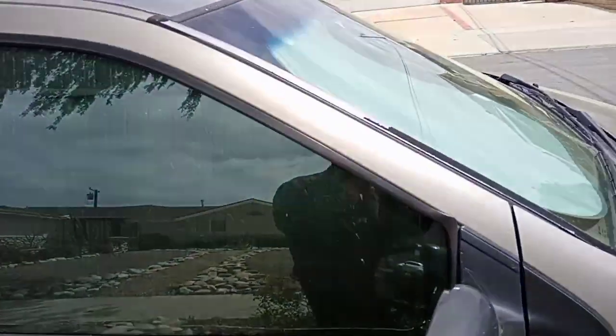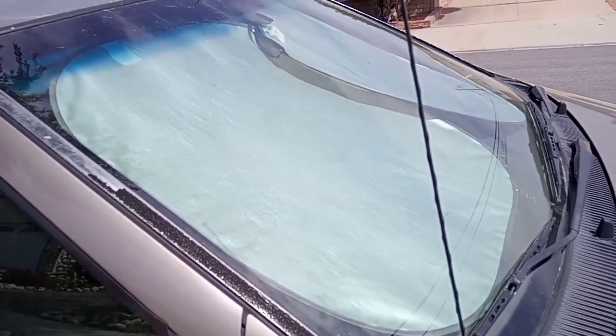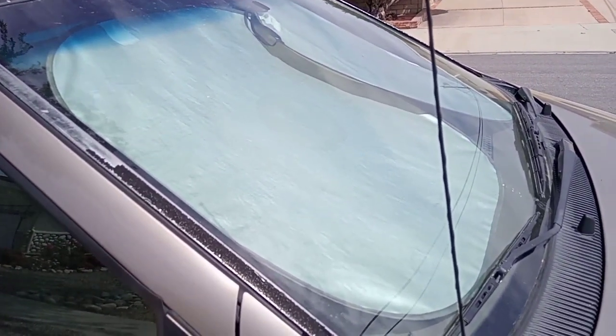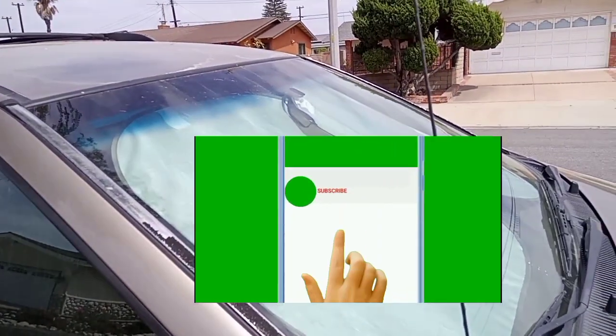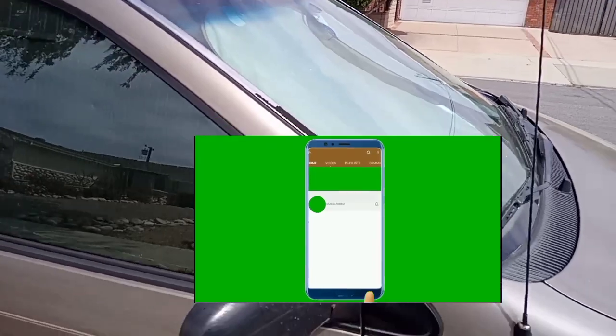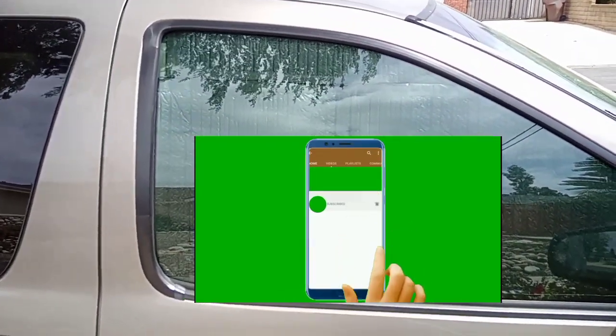I still have to work on the windshield covering. Right now I just have a sunshade, which is more than enough during daytime, but at nighttime you need to darken it out so light doesn't leak to the outside. Anyway, thanks for watching — I'll catch you in the next video.